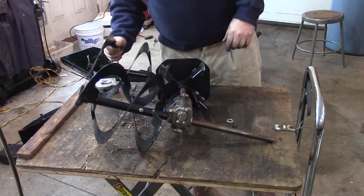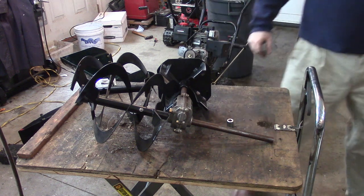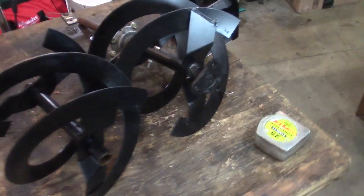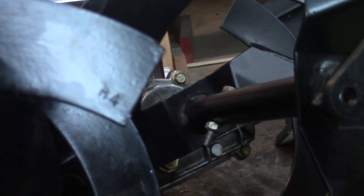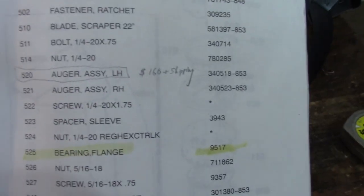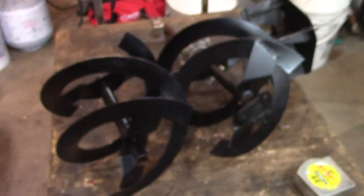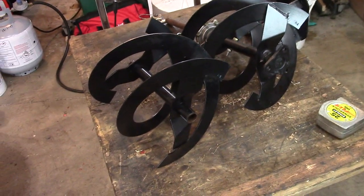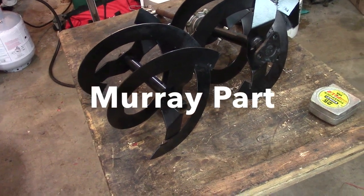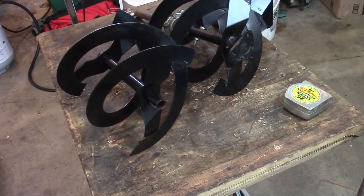I also took a look at the augers and noticed the part number is exactly the same on both. Shame on Sears for assembling this thing wrong. Here are the augers that came with the machine — you can see one says R4 and this one says R4 as well. So the unit had two right-hand augers, something I've never seen. The replacement left-hand auger is $160 plus shipping. If anyone out there has an auger from a 24-inch snowblower — it's an MTD part, Craftsman 24-inch, diameter is 9.5 inches, shaft size is three-quarters inch — please reach out.